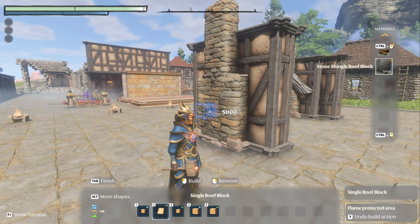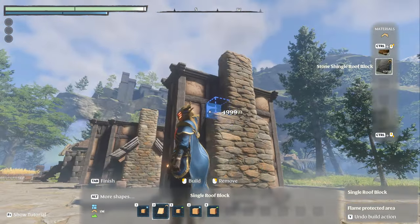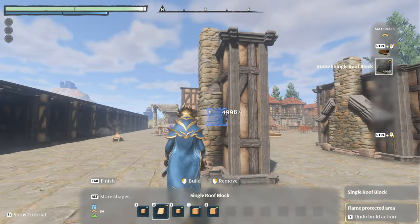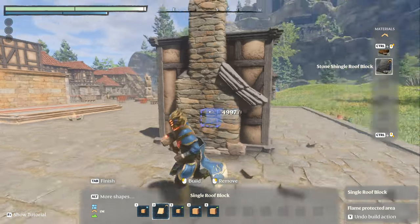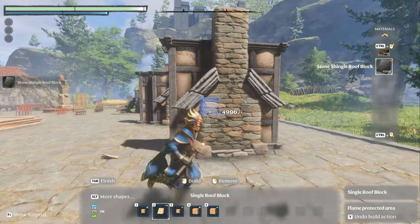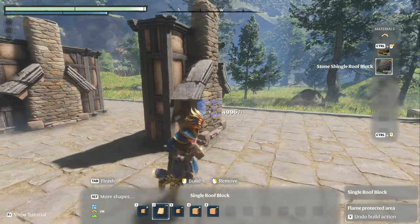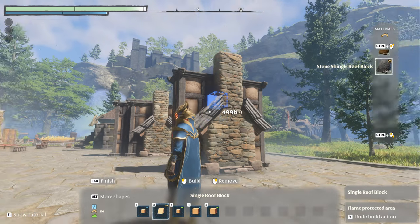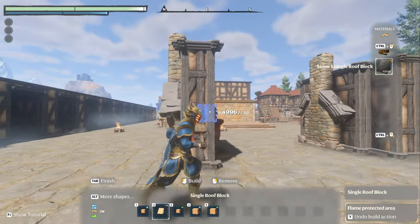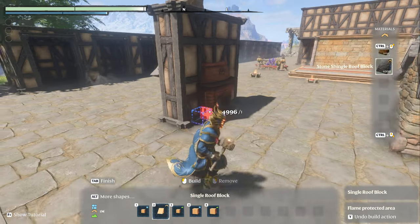Now we have to do the roof. In my opinion, stone shingle looks the best. The problem is if you just do one, it gives you a 45-degree angle instead of a proper side angle. So you actually have to do two pieces. It'd be nice if you could choose the merge direction on a corner piece, but since you can't, you need two pieces. I think that still looks quite nice and very appropriate to what the house is.